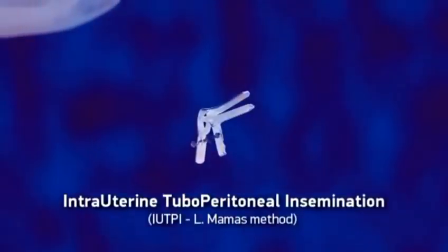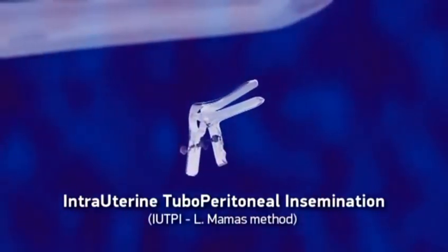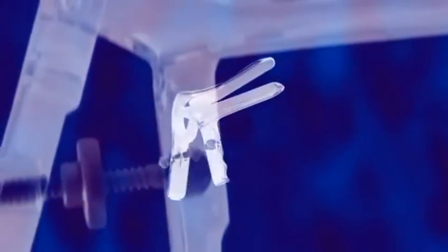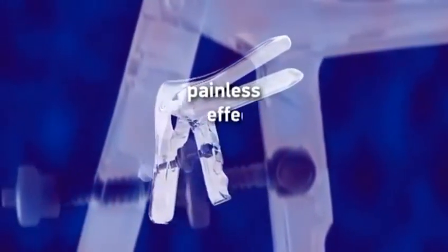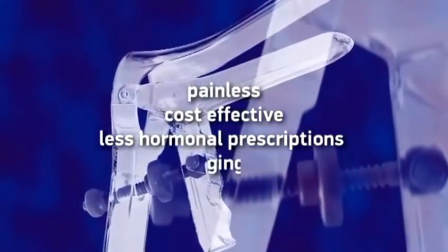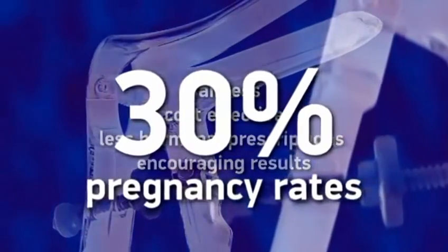Intrauterine Tuboperitoneal Insemination, IUTPI, L-Mammus method, supported by the DNB Cervical Clamp, is an innovative insemination method — painless, cost-effective, requiring less hormonal prescriptions, and with very encouraging results reaching 30% per treatment. For more information, please...